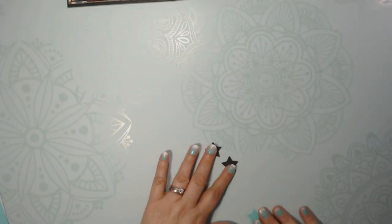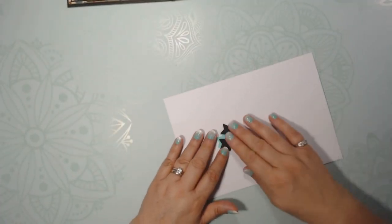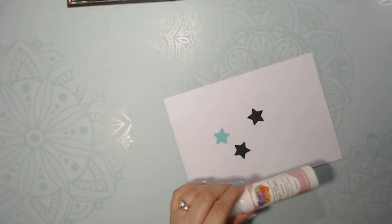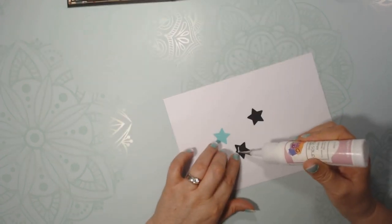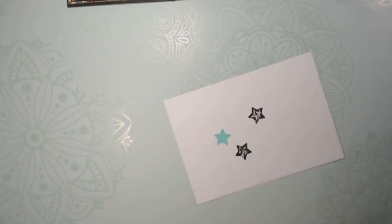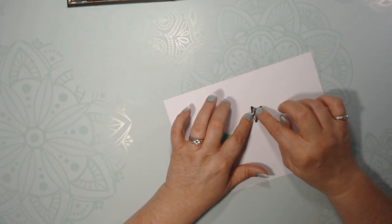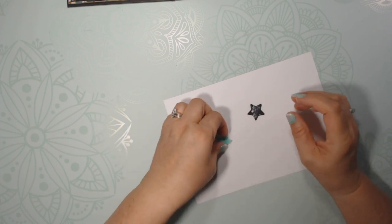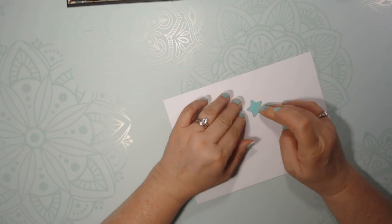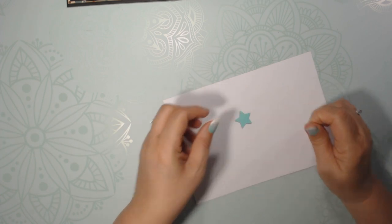So here we've got two black ones and the turquoise one. Taking some glue, you'll put glue on the two layers. This one will go on top of here, and then this will go on top of there. Now if you wanted to, you could ink around the edges, but in any case let it dry.